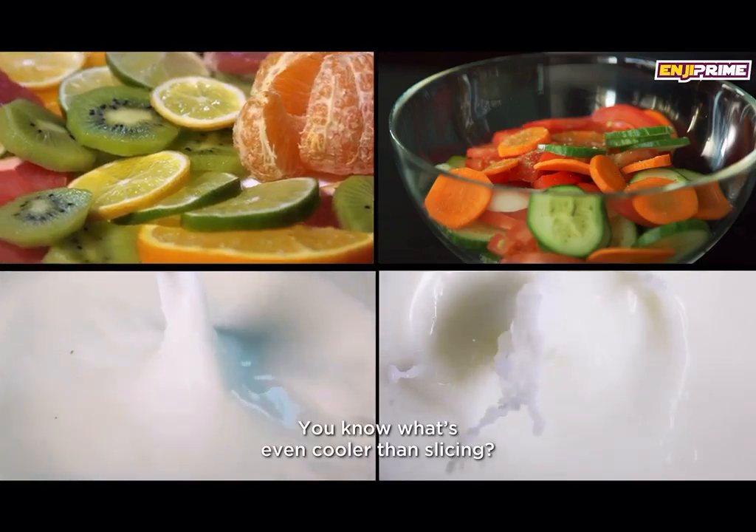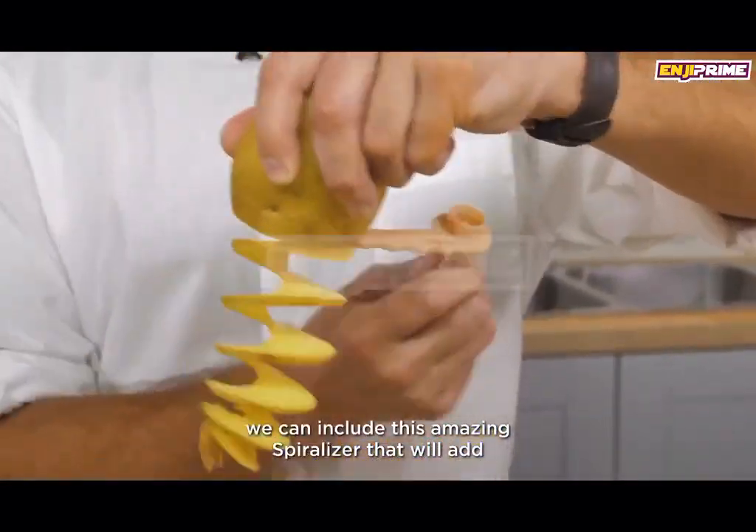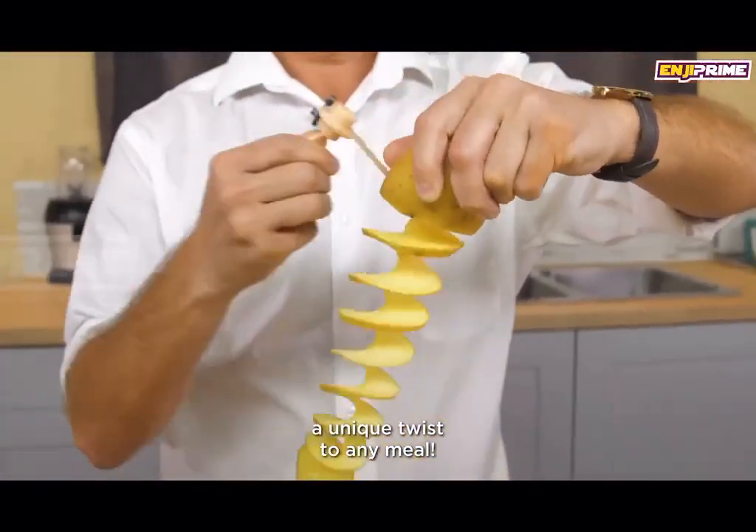You know what's even cooler than slicing? Spirals. If you want to change it up, we can include this amazing spiralizer that will add a unique twist to any meal.